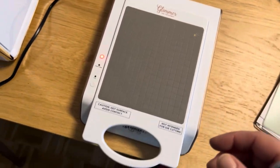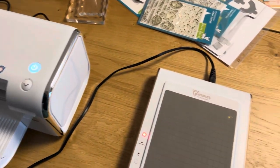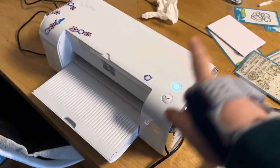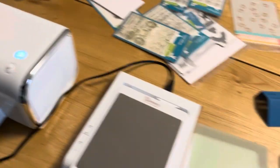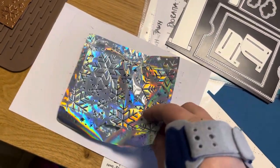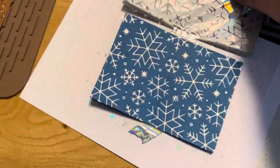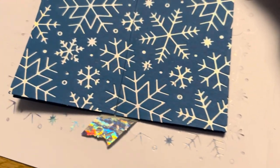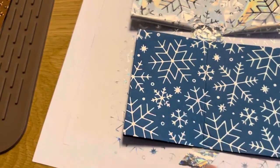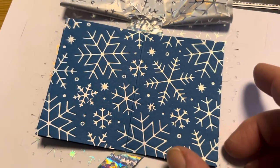I put it through the machine, going to and fro - there's a cool button that turns the direction. Look at that impression! It's absolutely stunning. You can see on the outside that the excess foil would have ended up on my plate, but now it's on the spare paper. There we go - and it's seamless.